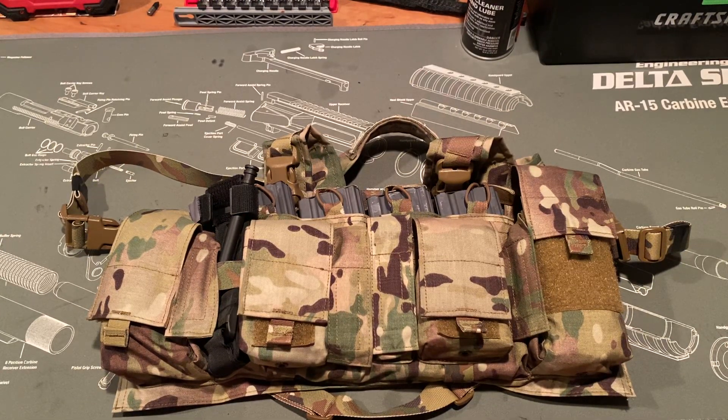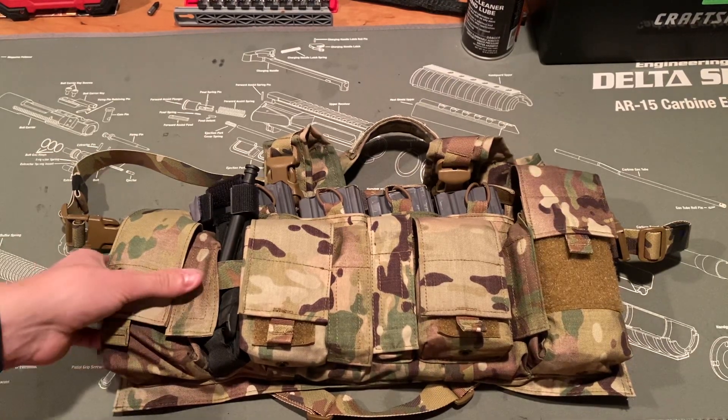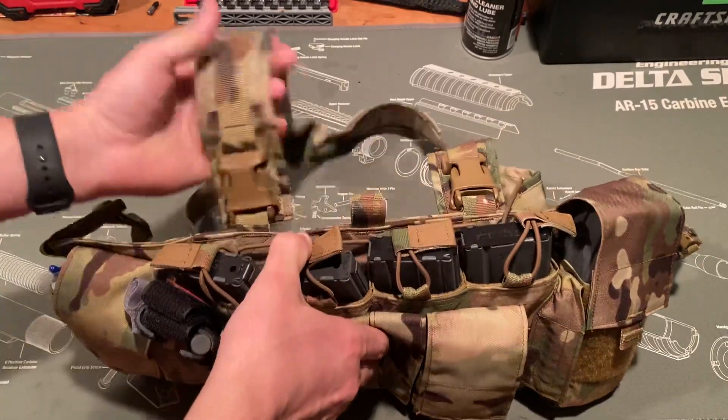Hi everyone, it's Logan. Hope you guys are doing well. In this video I just wanted to do a quick overview on my current chest rig setup. This is a Velocity Systems Mayflower Gen 4. I've had this chest rig for just under two years now, so I feel I can give you a good idea of what it's like to use — some of the quirks, some things I like, some things I don't like.